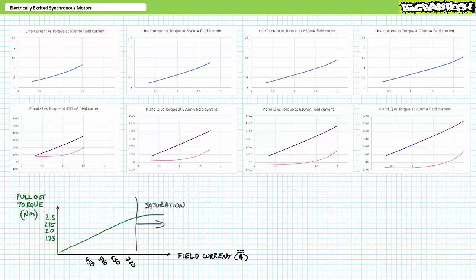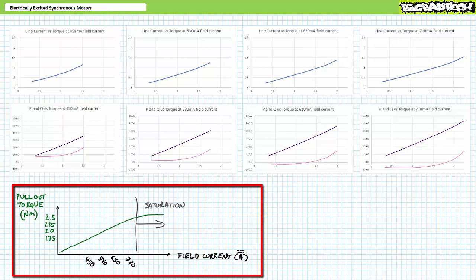Reviewing what we just witnessed: pullout torque increased roughly linearly as we increased field current. At 450 mA it lost synchronization at 1.75 newton-meters; at 540 mA at 2 newton-meters; at 630 mA at 2.25 newton-meters; and at 720 mA at 2.5 newton-meters. Every time it lost synchronization, speed and torque dropped, line current spiked, and the motor started bucking — something to be avoided in regular operation, necessitating sophisticated out-of-step protection schemes to be examined in later lectures.